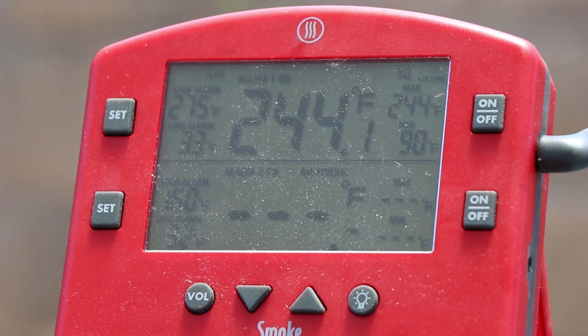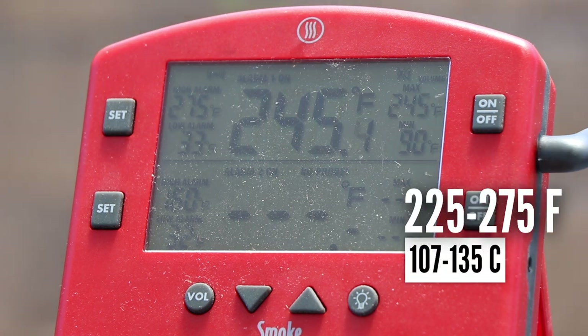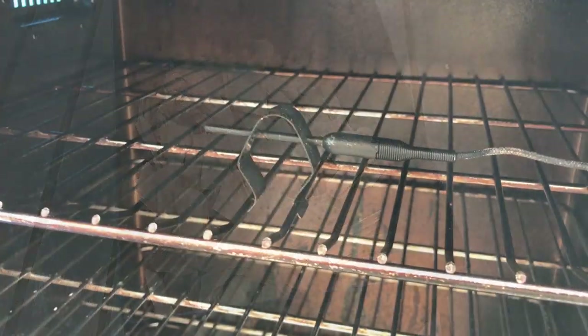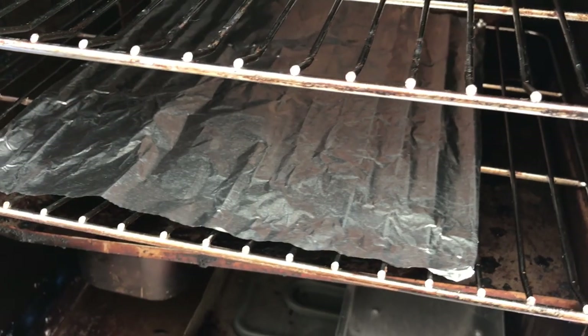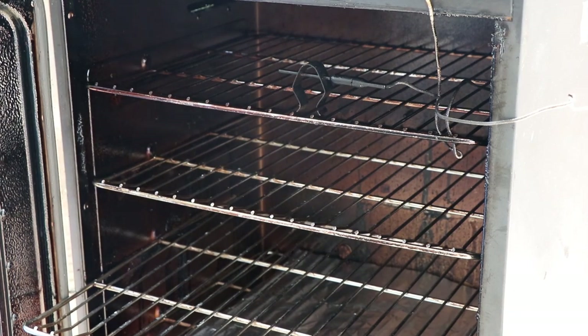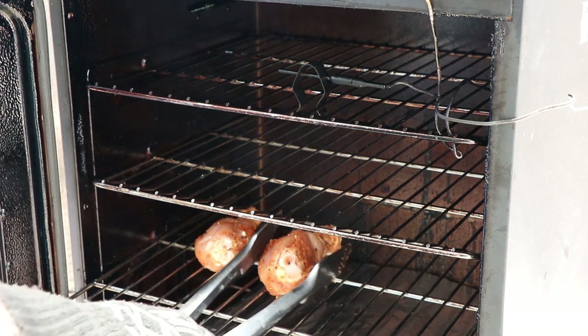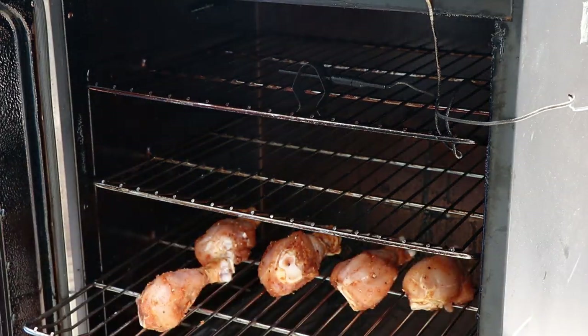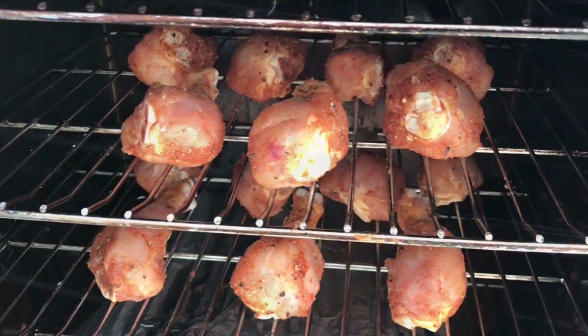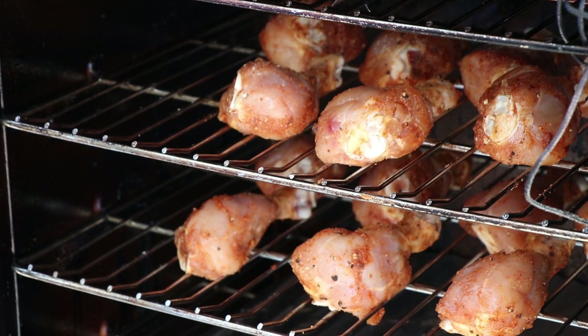The Charbroil Electric is running at 244 degrees. Our target temp today is somewhere in the 250 range — anywhere between 225 and 275 I'll be happy. I'm burning hickory today, and the wood box is about half full of chips. I have my ambient temperature probe on the top level grate, and I have a little piece of foil on the bottom shelf just to catch extra drips, but it doesn't go edge to edge because we want that smoke to be able to move throughout the chamber. Let's get this opened up and get our chicken legs on — probably six or seven per rack, using two racks today.